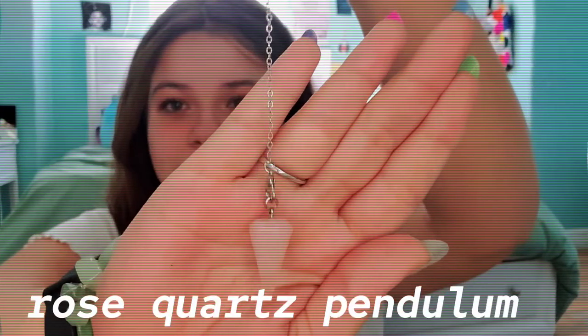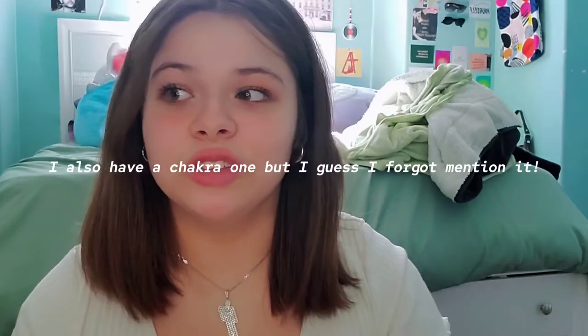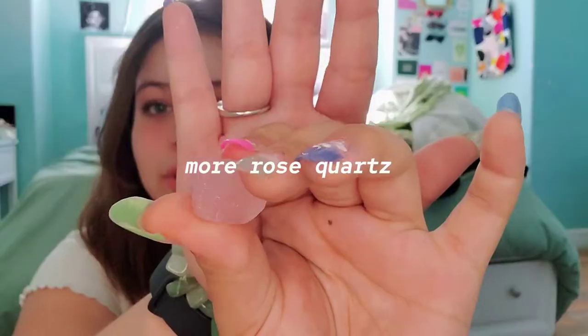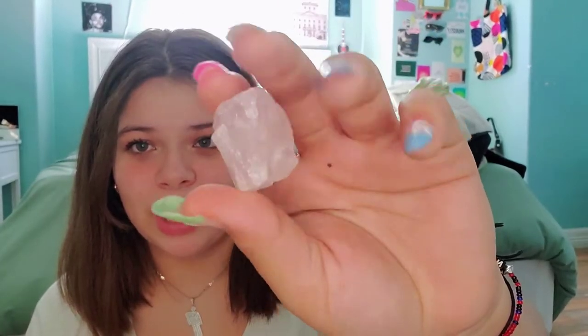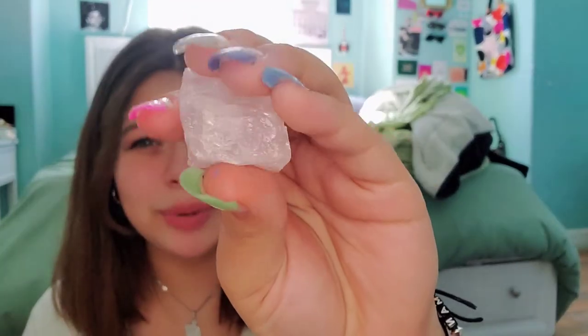For rose quartz, I have this rose quartz pendulum. I actually have quite a bit of rose quartz, which I think is really good. If you are into crystals, I really recommend having rose quartz out of all crystals — definitely rose quartz. Then I have this piece that's super small but wide, and this super big piece that was only ten dollars.